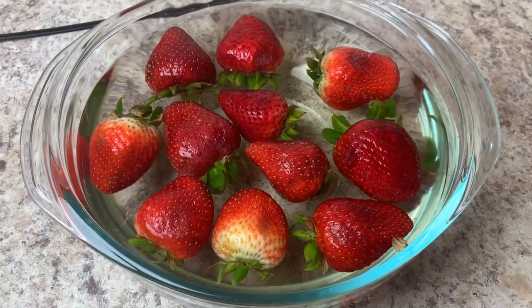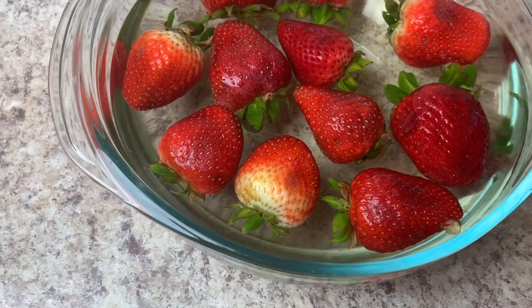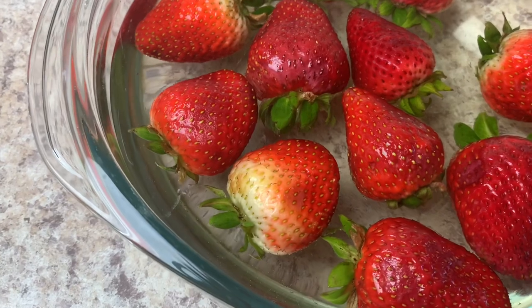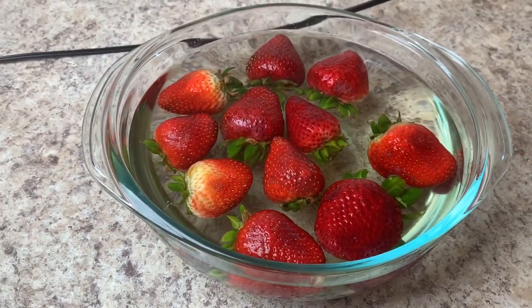These strawberries have been sitting for almost an hour and thankfully there's not a single bug in this water. So that's exciting. I could not be more relieved that this hack failed.